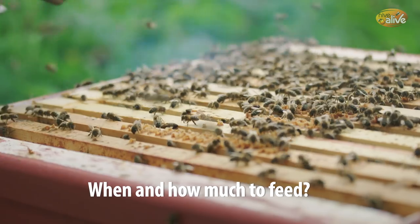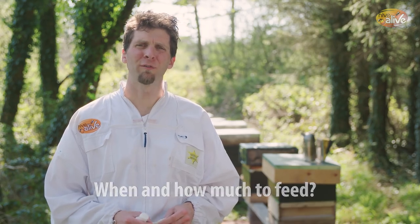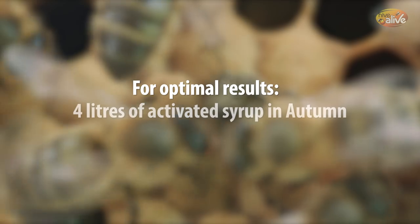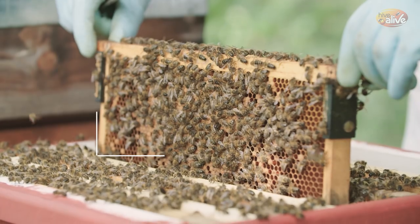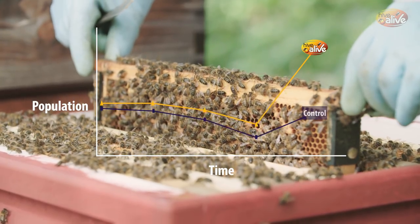One question we get asked a lot is how much Hive Alive to feed. Based on the trials we've done, feeding four litres in the autumn and four litres in the spring provides excellent results, with year-on-year increases. The trials showed near doubling of hives after two years.